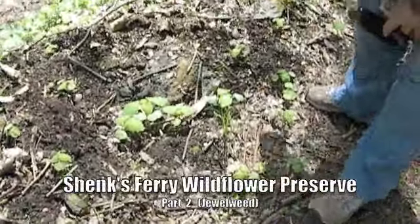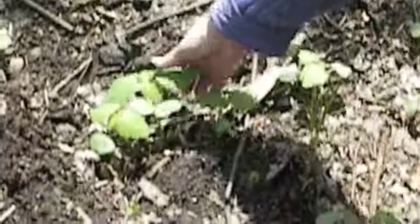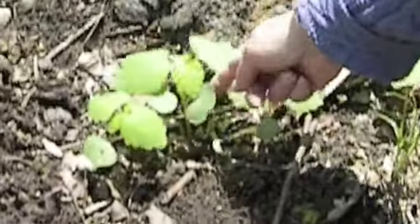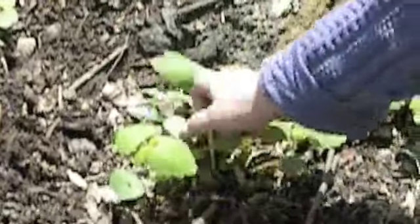Often we talk about jewelweed, which is great for poison ivy. This is a really good example here, because these are the leaves that come up first, and often you find them just these two halves.